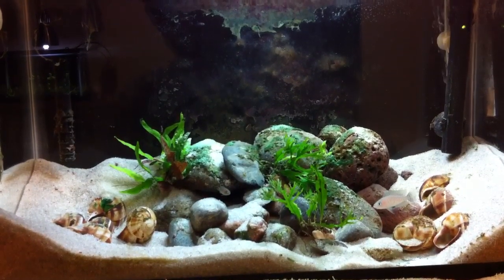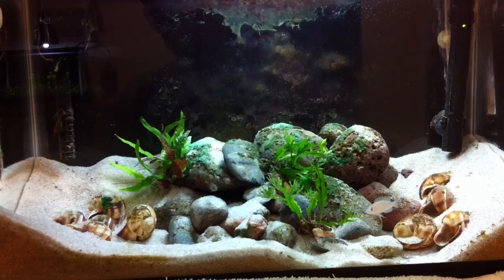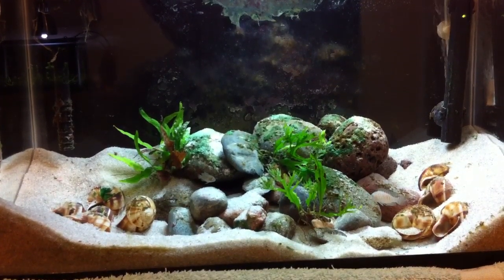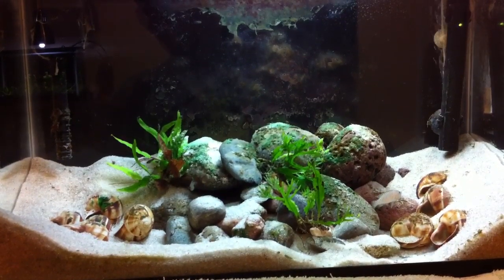I didn't touch my pothos in this tank for about a month or so, and it was just latched onto the filter pad and everything. I just trimmed it all the way back and it's already grown tons again.